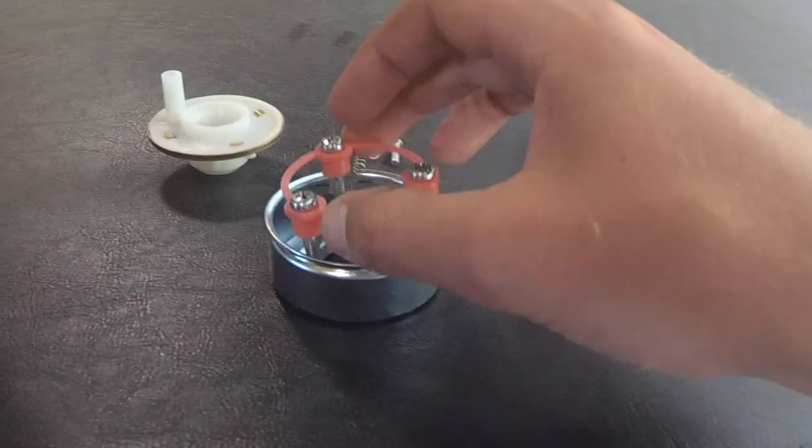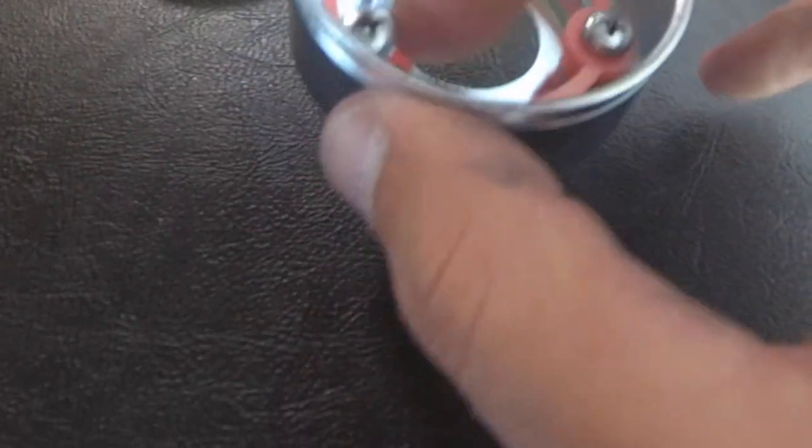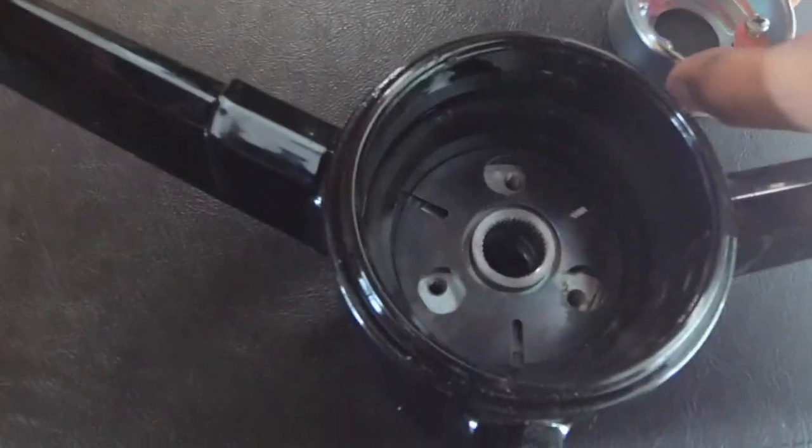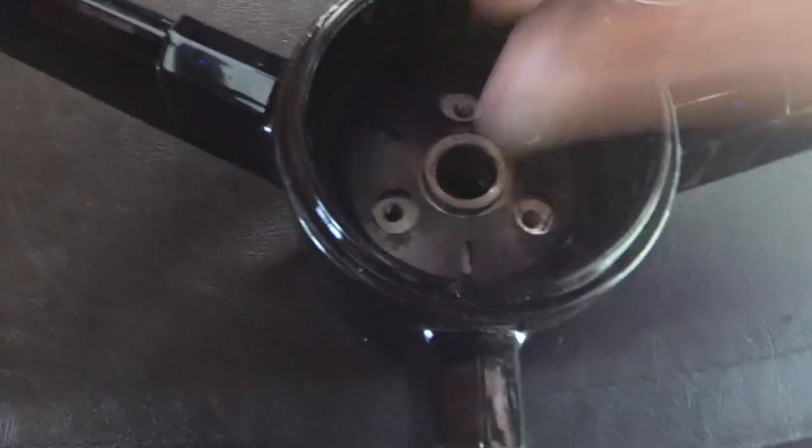So then this pushing piece — whatever it is — with the three screws kind of goes into those holes and lines up with the holes in the spring, and then screws into the steering wheel.